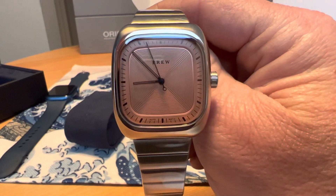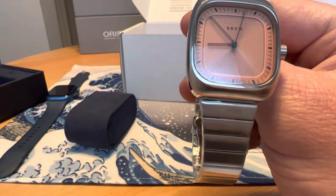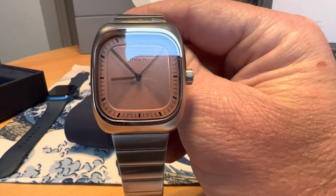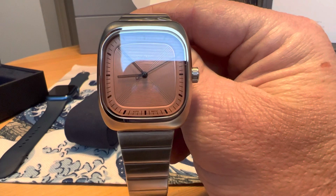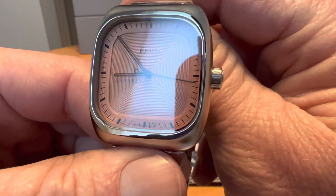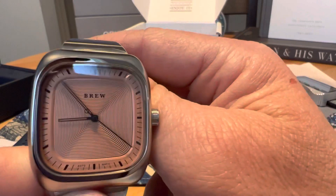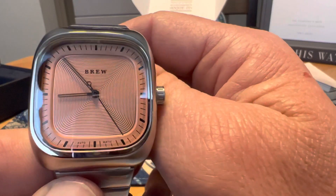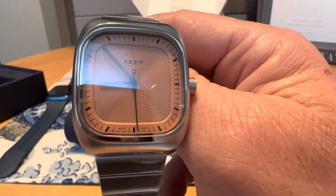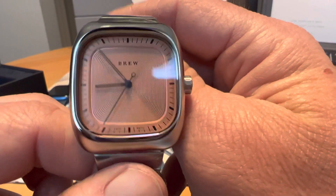It is 10.5mm thick and you do have a water resistance of 50 meters, a lug width of 20mm, and this is a sapphire crystal. It's a really cool configuration on that dial. It is a Seiko NH35 movement — pretty standard movement.